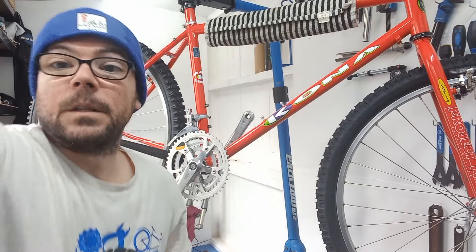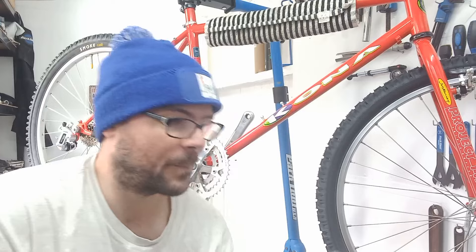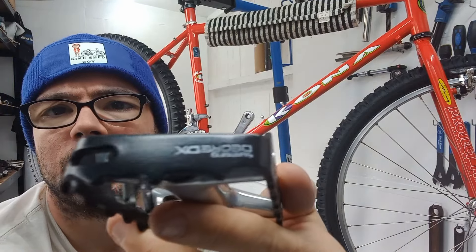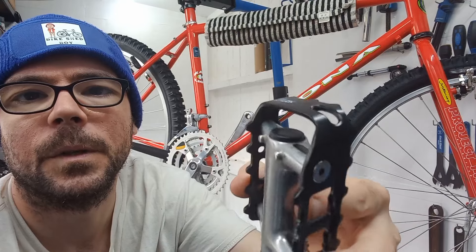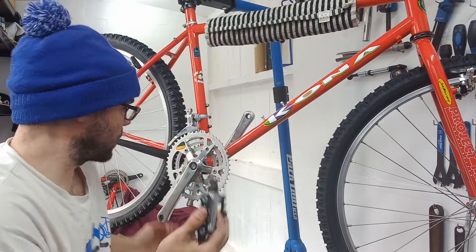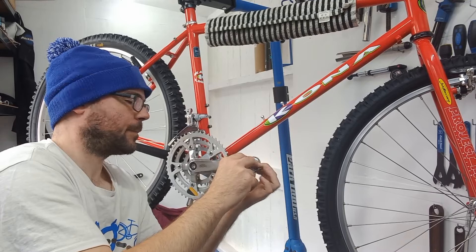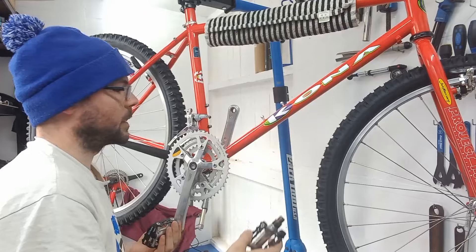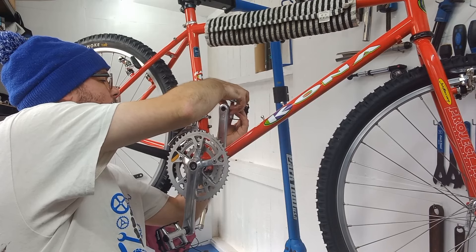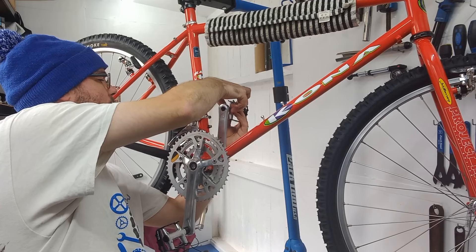Before we get to the chain and cabling, I'm going to put on a few things. First — these are amazing — pedal-wise we've got a super clean set of Shimano Deore DX pedals. Usually they're absolutely battered, but these are looking absolutely sweet. I've copper-slipped both threads in the crank and on the pedal. Also, as always on this channel, we like Wolf Tooth bottle cages, so we'll pop one of those on as well.